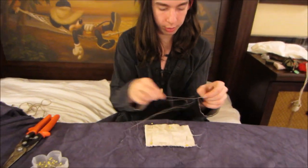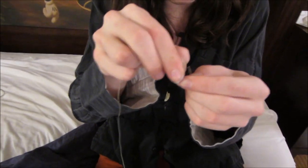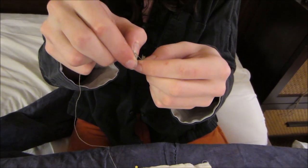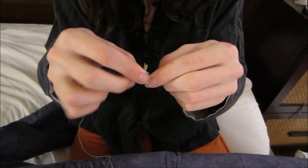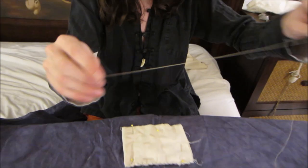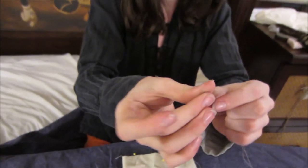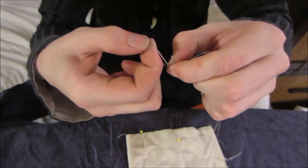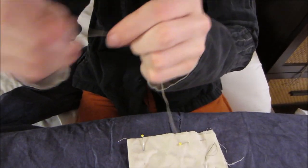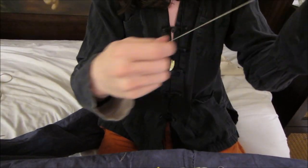I'll show you how I thread this real quick too. So you have your thread — it's going to be twice as long as you need it to be. I usually make it a lot longer than I need because I don't want to have to re-tie it. You're going to put it through the loop — this is very difficult sometimes, especially if it's really small. Then you're going to connect the two ends and tie a normal overhand knot, and cut off right to the knot so there's no tail. So that's a loop now.